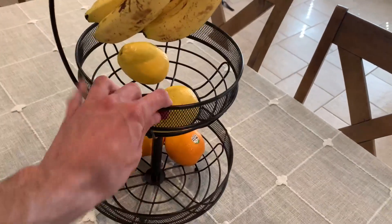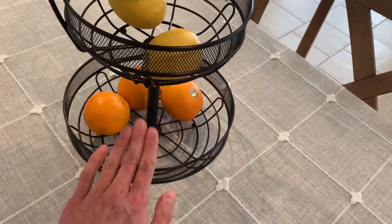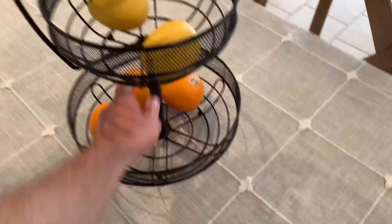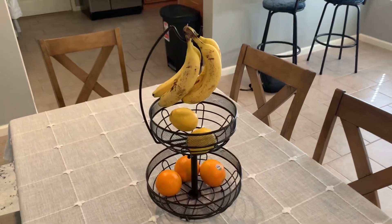This thing is sturdy. This is not cheap material — it's solid. Comes shipped with no issues and gets there quick.